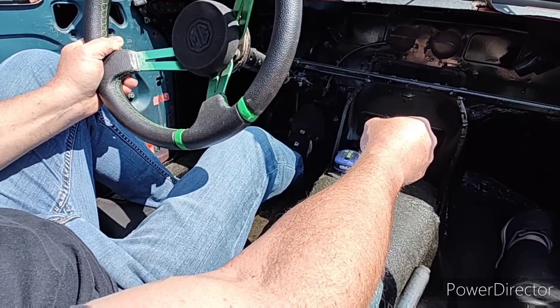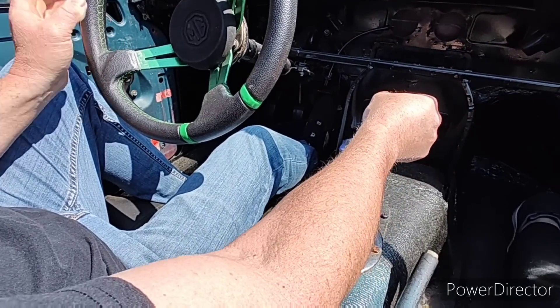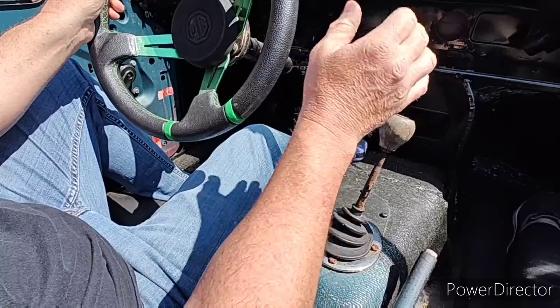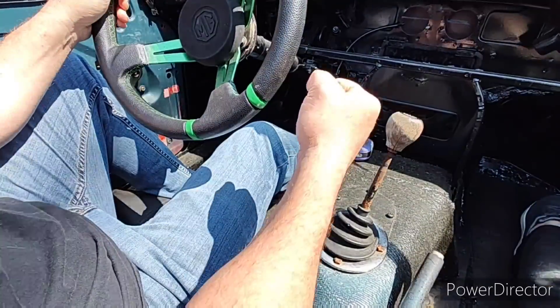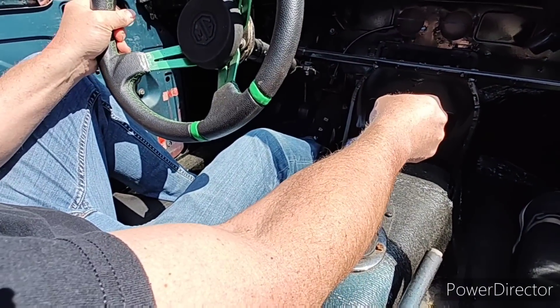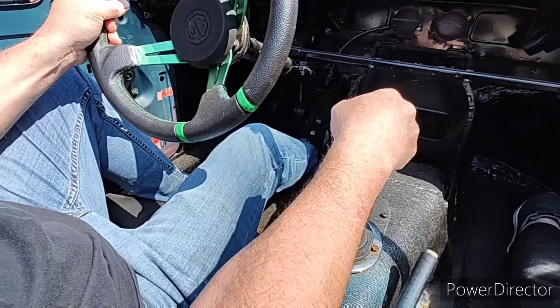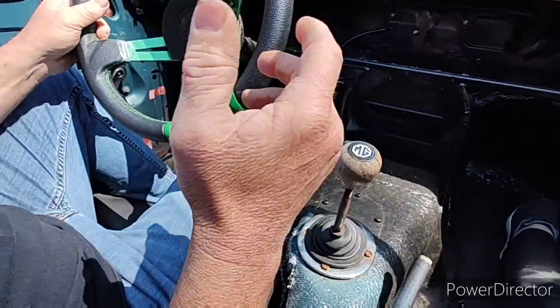We're slowing our road speed. We're going to pull it out of gear under a little bit of throttle, then give it a little rev, and then put pressure on second gear, and it will fall into second gear. Second gear — no grinding.